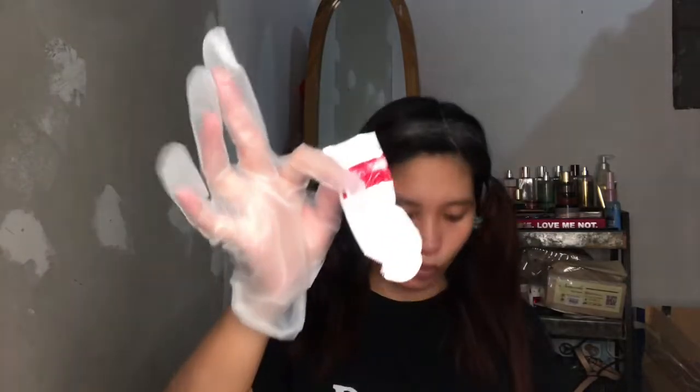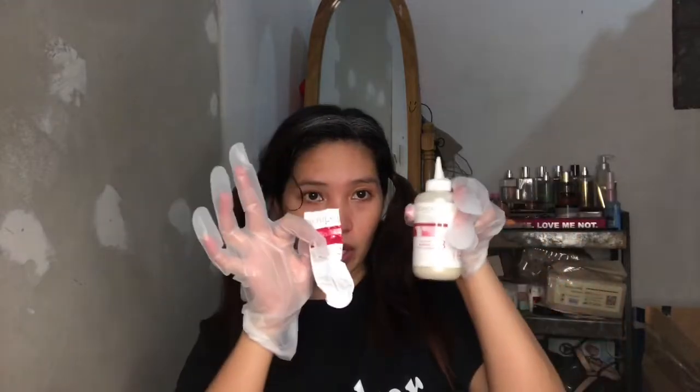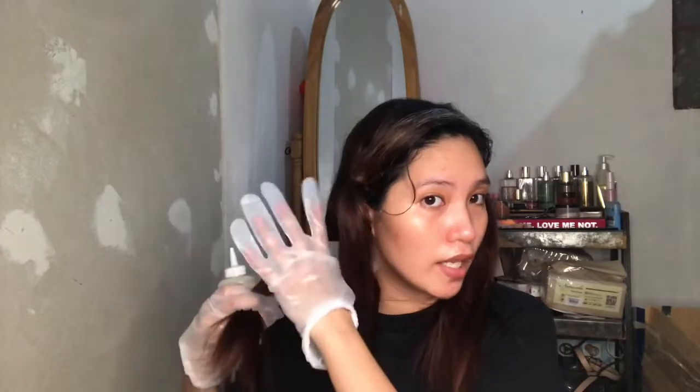So, this number two tube — you mix it into the developer here. You mix it, seal it, then cut the tip. Shake it well. After shaking, cut the tip. According to the instructions, you apply it to the ends first to even out the color, because the ends of our hair are darker.